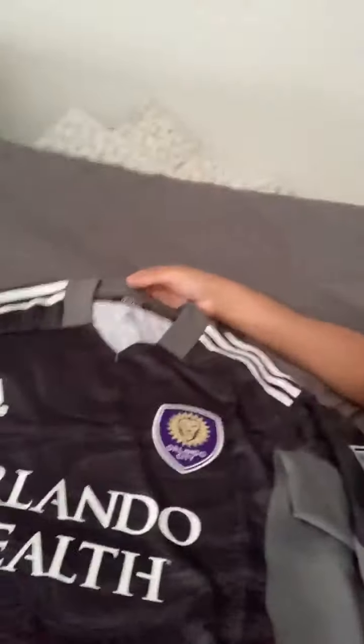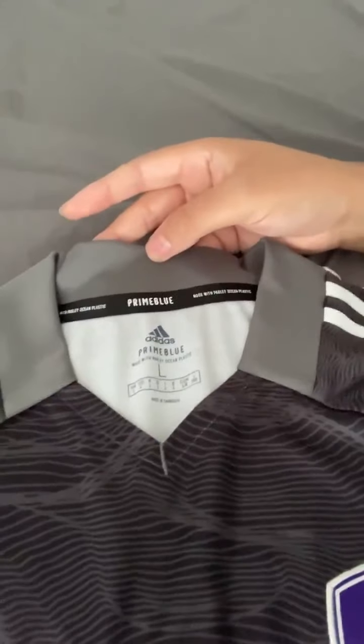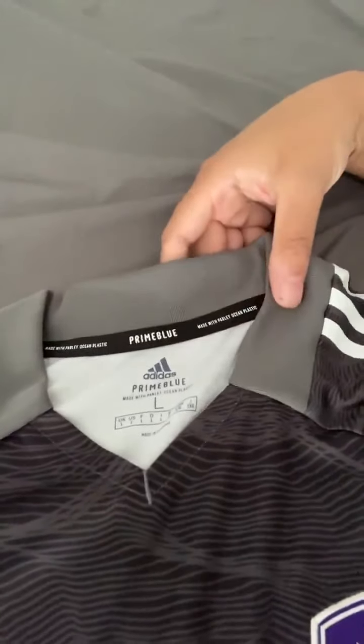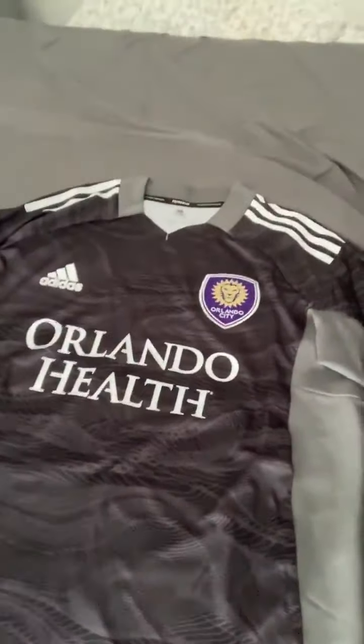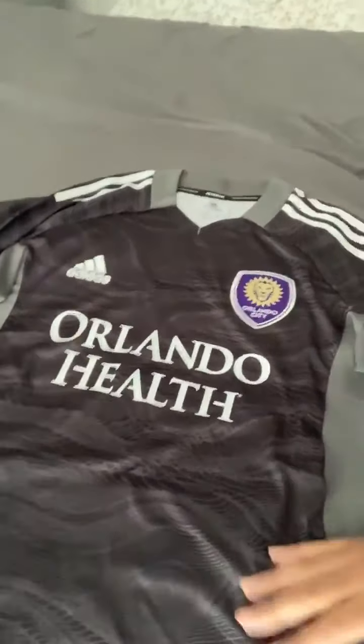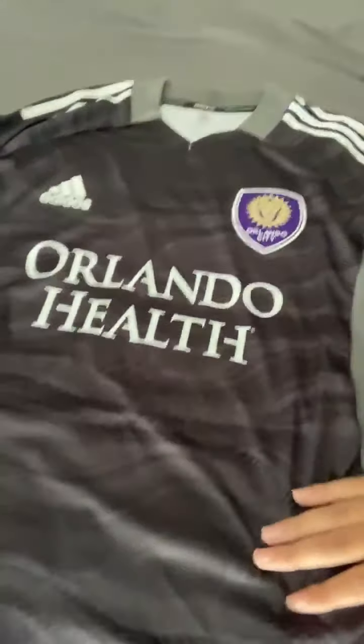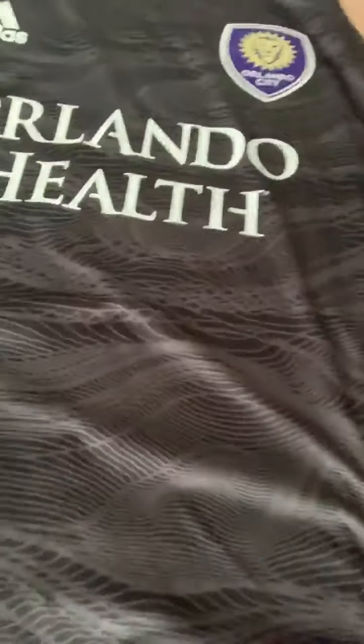Something I didn't know until I got this jersey up close is that in the neckline this goalkeeper jersey has Prime Blue, which means it's made from Parley ocean plastic — the same material we've seen on the other Prime Blue kit for Orlando City earlier this season and from the Parley initiatives of previous years. You're seeing it a lot more with the clubs that Adidas supply, as they're making a lot of their kits out of this Parley ocean plastic.